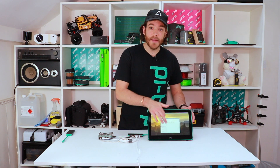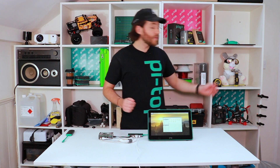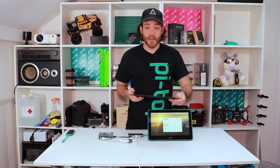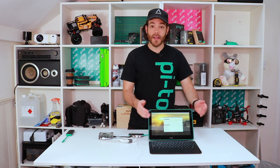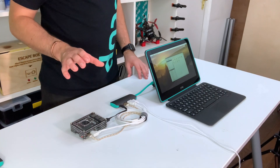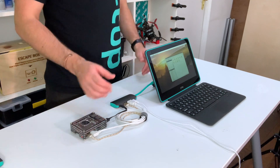The touchscreen is working right away. If you happen to have the Pi Top keyboard and trackpad — this is by no means necessary — you can attach it onto the bottom, and then you have your keyboard and trackpad working straight away with your Raspberry Pi.